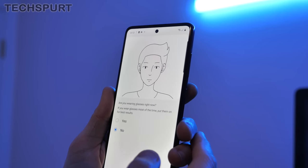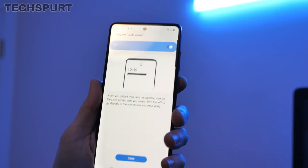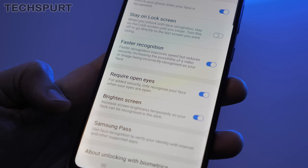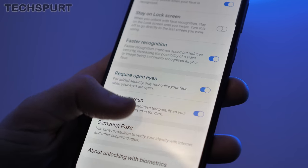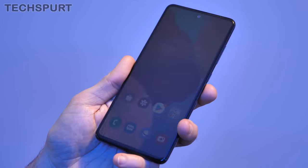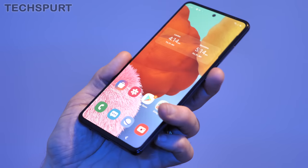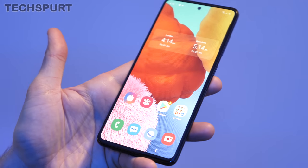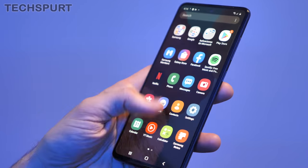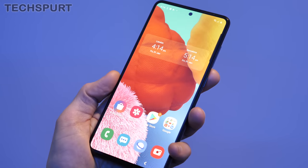Face recognition registers successfully. As usual, Samsung takes security very seriously — you can set it to require eyes open for face recognition to work, and slow down the recognition speed to make it extra secure. Testing the in-display fingerprint sensor: tap in the area of the sensor and it goes straight to the desktop — nice and straightforward. I'll be testing it over time with sticky fingers and various conditions. Testing face recognition by tapping the power button — and again, straight into the desktop. Lovely.